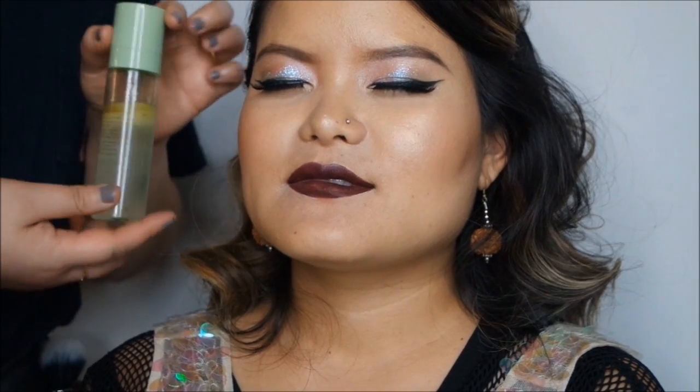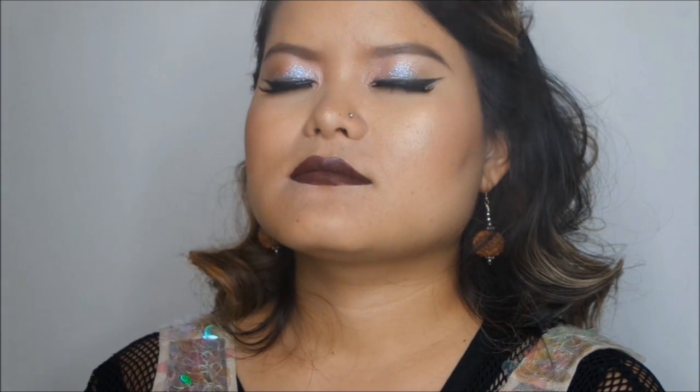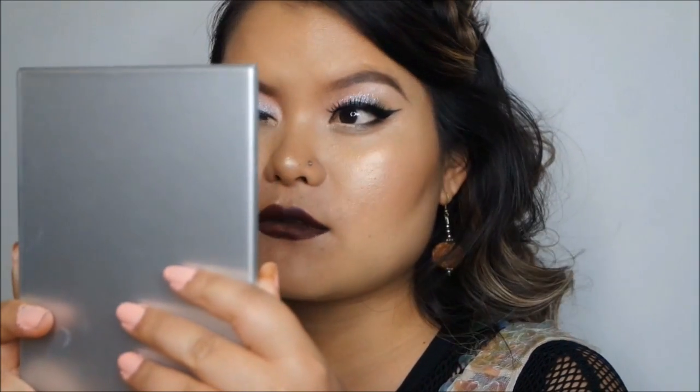The last thing I'm using is the Pixi Glow Mist, spritzed all over the face. The lips came out dark purple — yeah, I wanted dark purple! The glitter is so nice. Sunok mentions she normally can't pull off dark lips, but now she looks so pretty.